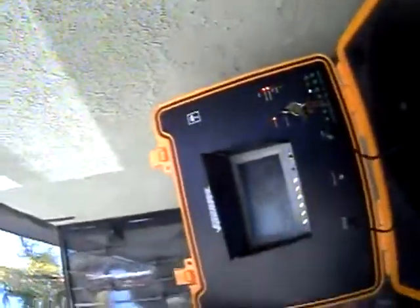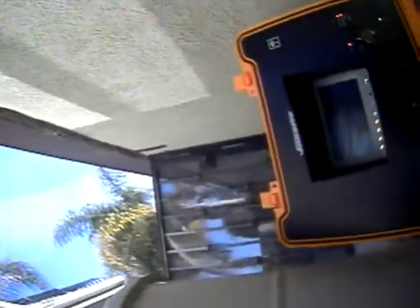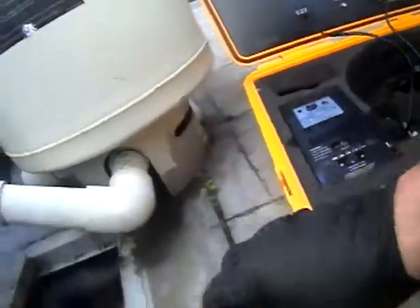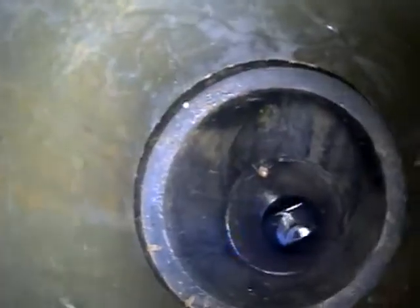Alright guys, we are here at 11164 Braddock Drive in Culver City. We're going to scope the main water sewer lateral line. The sewer clean out is over by the pool equipment. You can see our equipment here — pool equipment is right here, and then we have our main sewer clean out. I went ahead and removed the cover, so we're just going to go right in. Right now we're entering this main line right here.